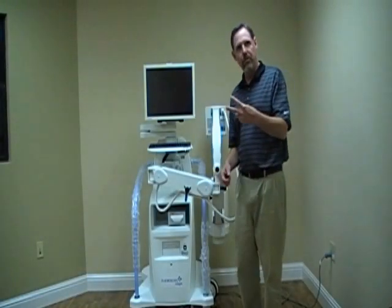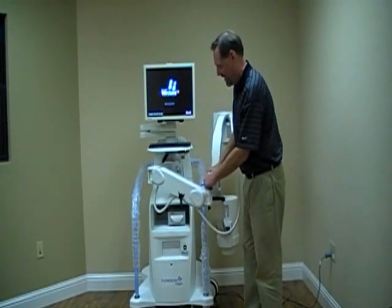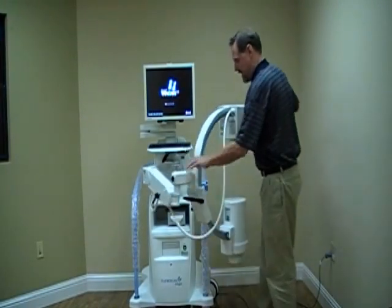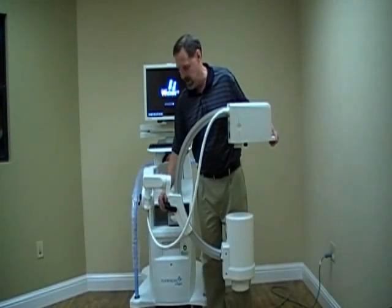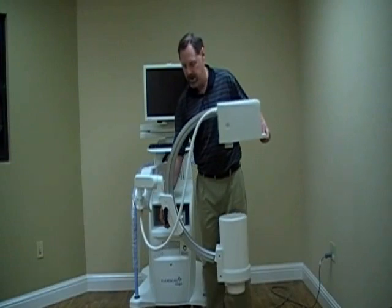There are two handles on the system. One handle here takes the arm up and down when it's locked, or it will not go up and down. The other handle is right here — this one will allow rotation of the arm in this manner.